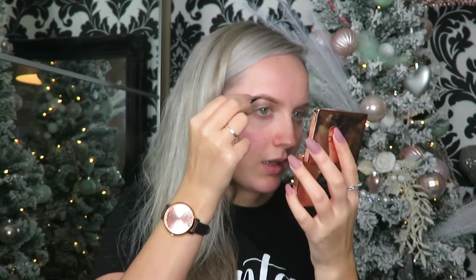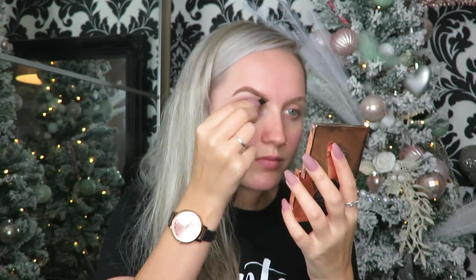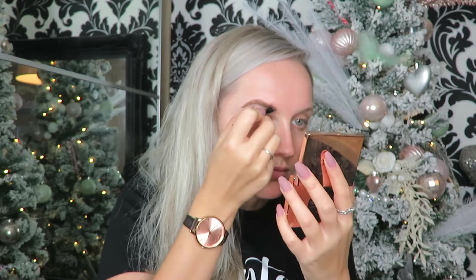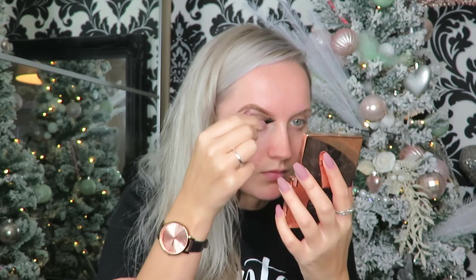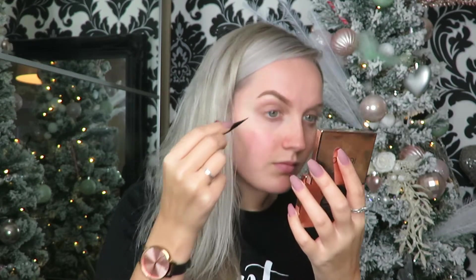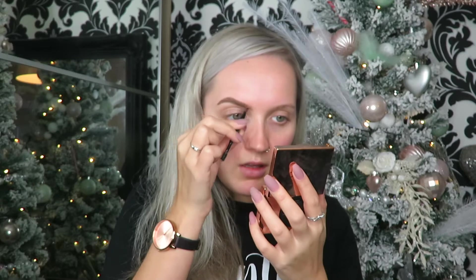I just find this really good at carving out your brows. When I first apply this it does look dark on me, but when I've got the rest of my makeup on it's not so scary. I like to just do lines upwards and in the direction of the hair growth.